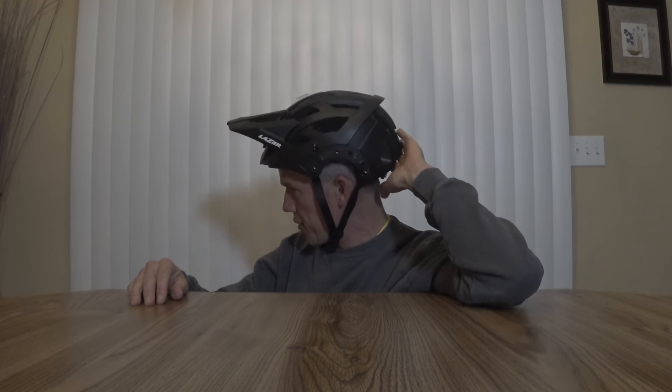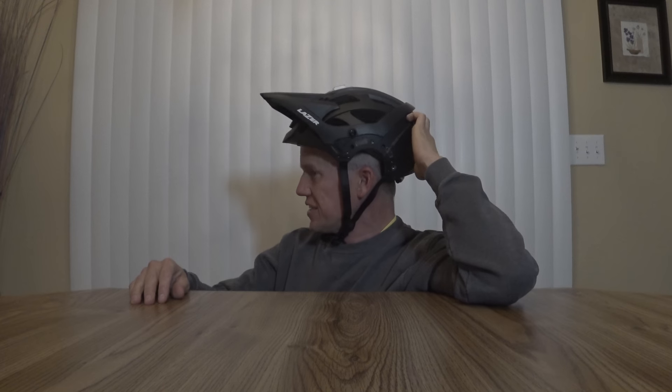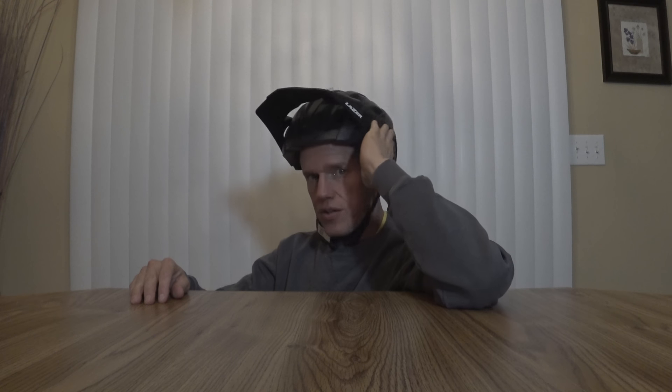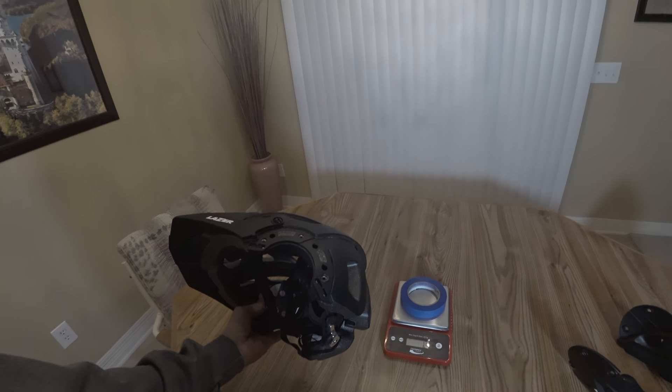You can tighten the screws down so the visor doesn't move quite as easily. If you have goggles up there they're definitely going to stay. There's also a notch on the back which looks a little bit odd, but your goggle strap fits right in there nicely and when you pull the goggles up it keeps them from flipping over the top of your head. It kind of looks weird but it definitely has a purpose.